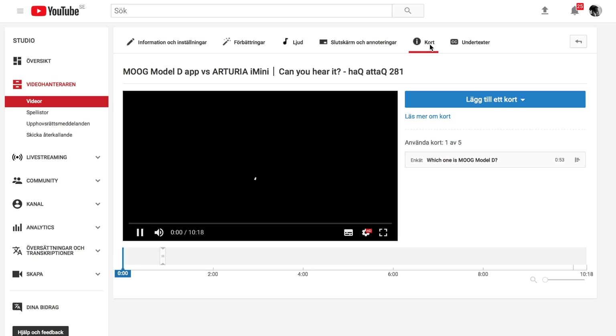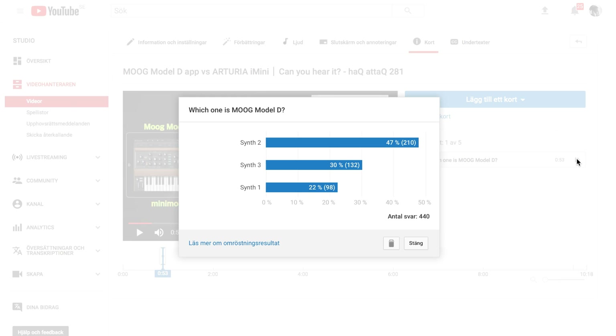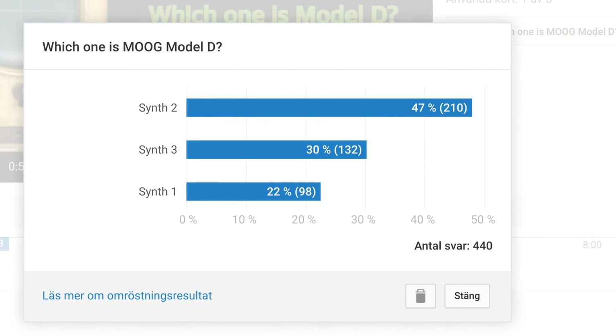I hope to do more polls like this in the future. The results are in and I find them quite astonishing — I wasn't really expecting this. Out of 440 votes, 210 votes were placed on synth number two, which is Thor. So most of us — including myself, because I did the same test and I failed — chose the Thor one.